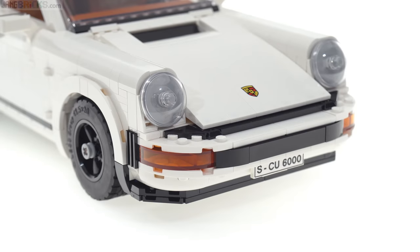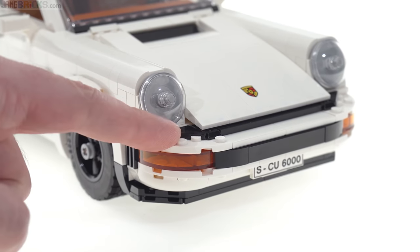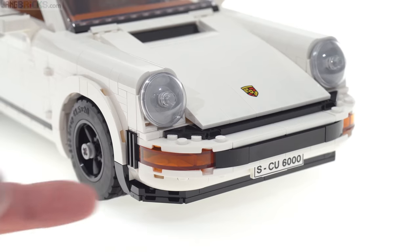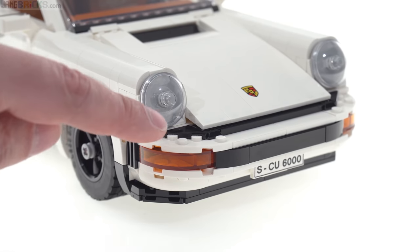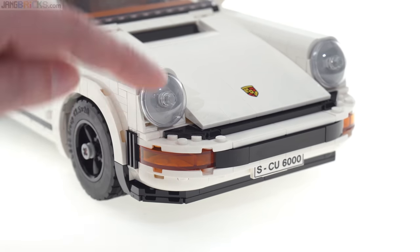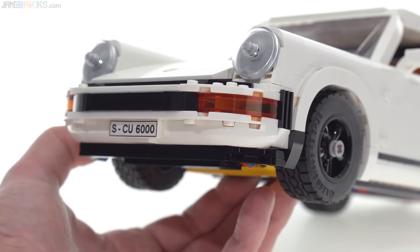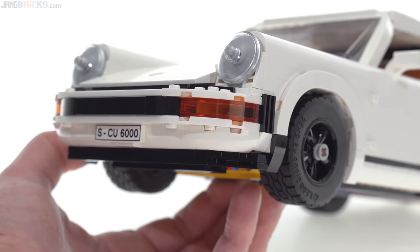The front end is a good example of this: you have studs-on-top construction, studs-on-front construction, studs-upside-down construction, studs on the side here and here, angled stuff, more angled stuff — and it all comes together in a way that is pretty realistic, pretty accurate to the source material, and has minimal gaps. It also takes advantage of multiple relatively recent additions to the LEGO part catalog.